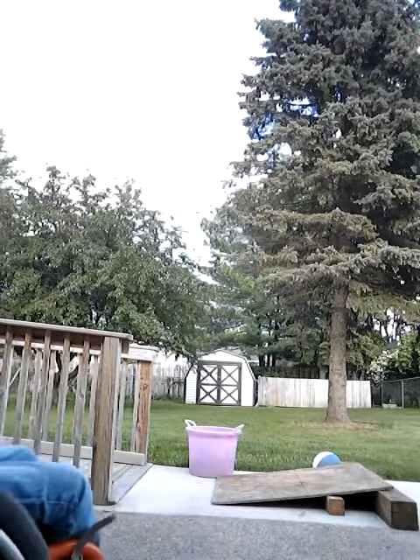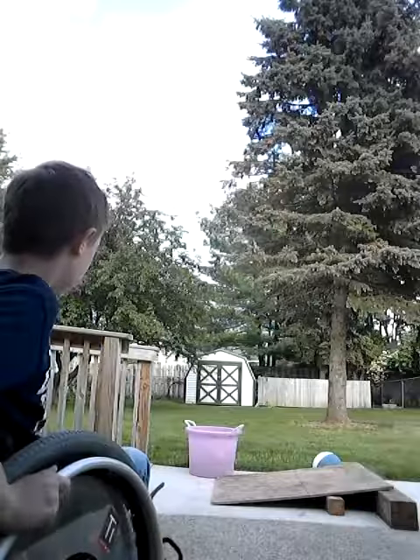Hey guys, what's up? Today I'm going to jump that jump right there. So let's do it.